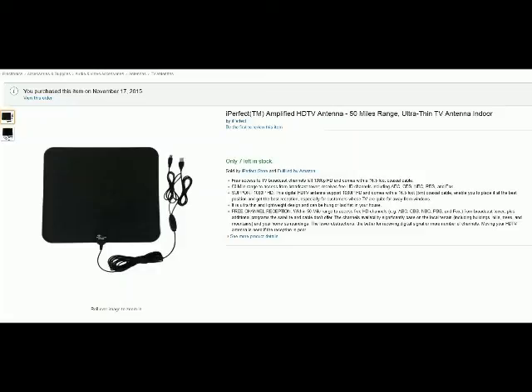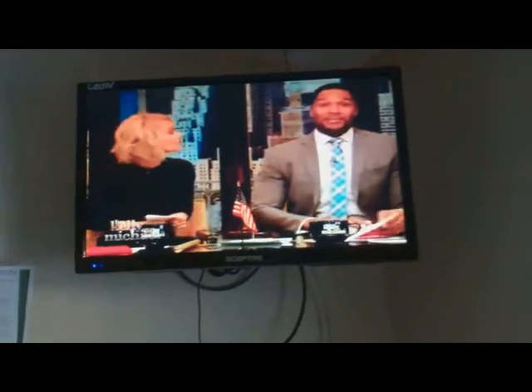Hello from Tom the Squirrel Whisperer. This is my review and video evaluation for the iPerfect Amplified HGTV antenna.